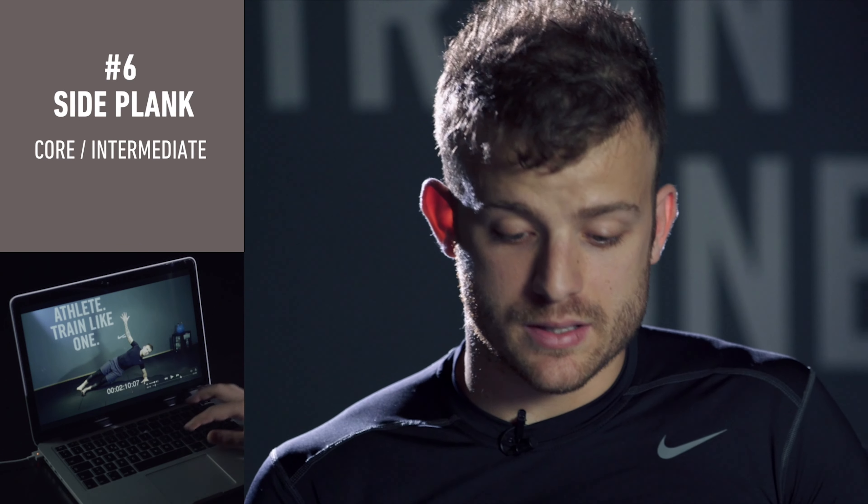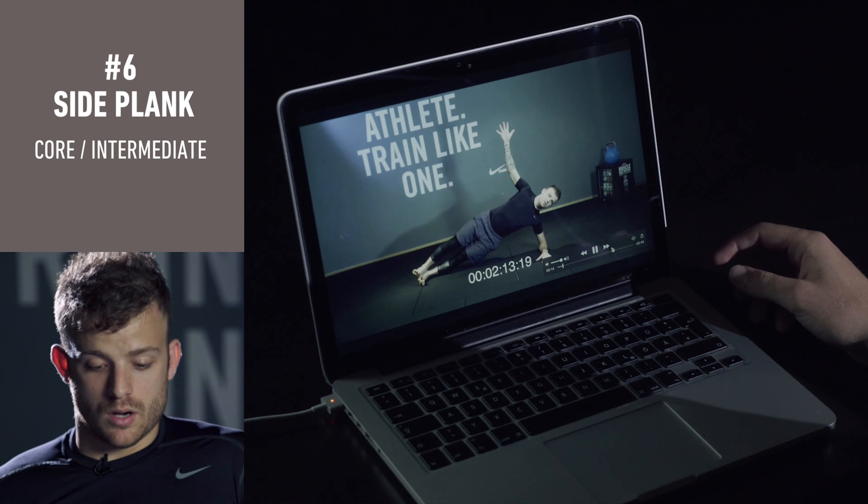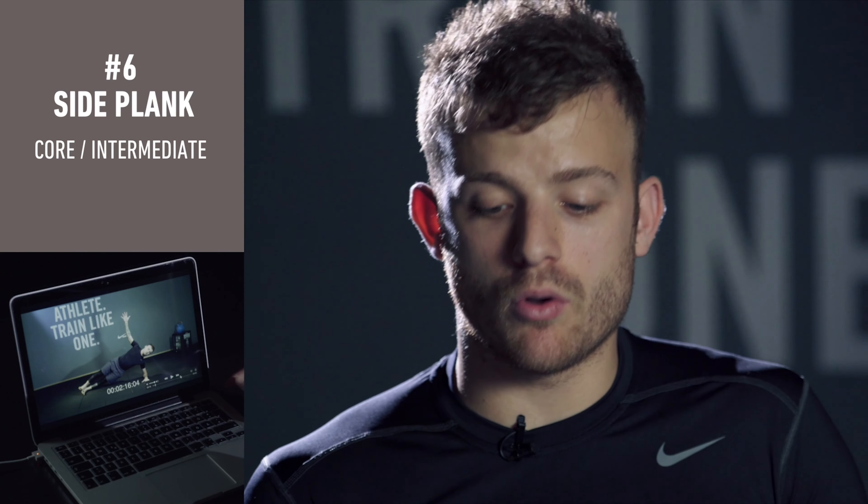This is a core training. This one is like the side plank training. I really like this one. It's very hard but works very well in your body.